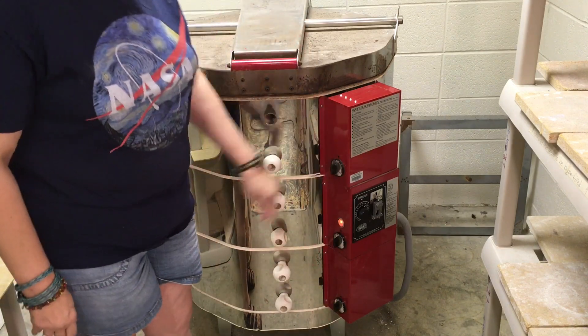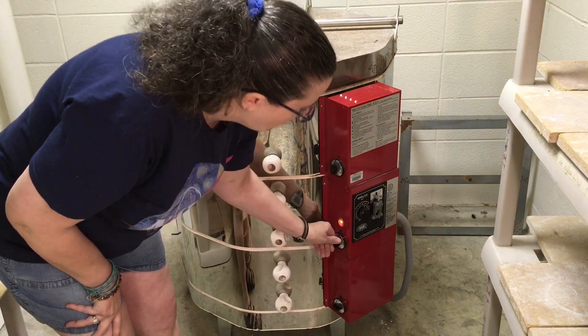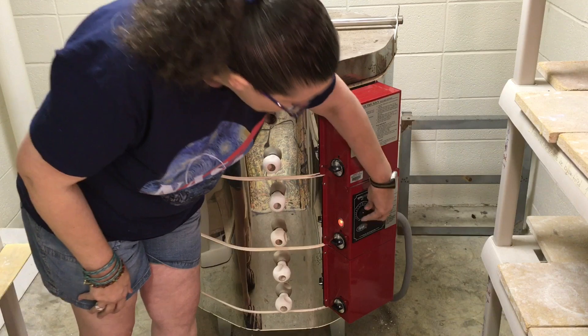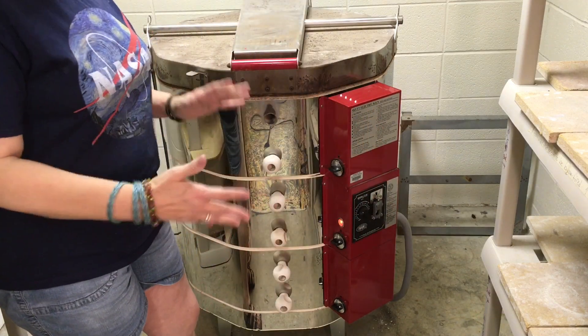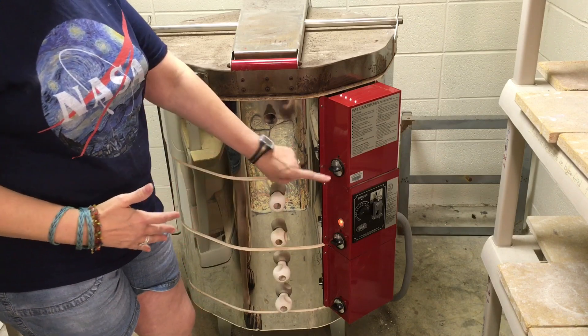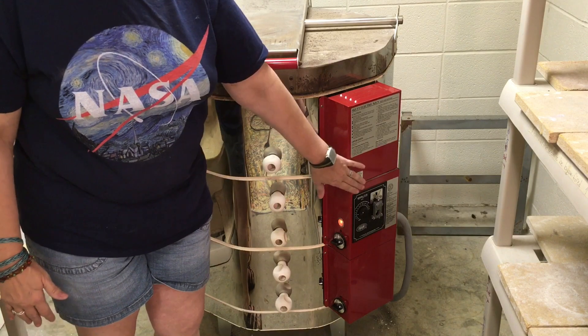After two hours I'll come in and turn all three switches to medium. Two more hours, I'll turn all three switches to high. I'll set my timer for four hours, because I know it'll take about three and a half hours, and that's my safety in case something happens to interfere with the kiln sitter.